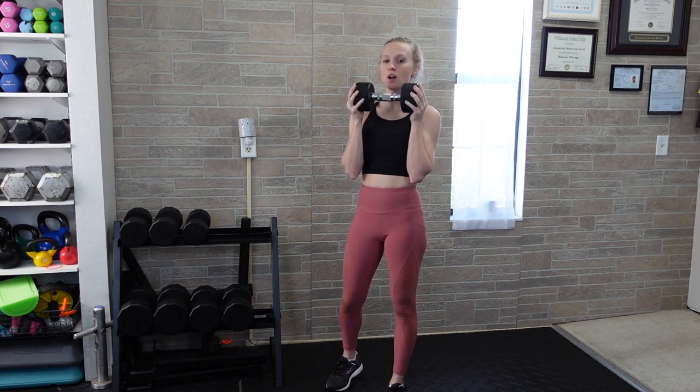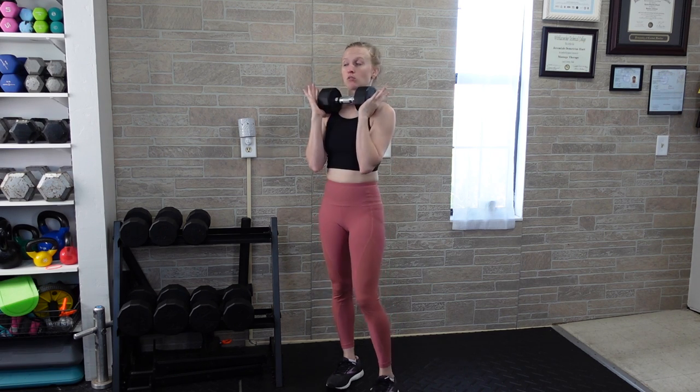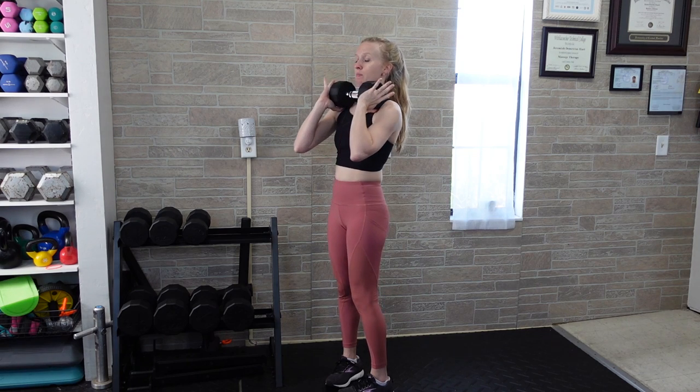A bow tie squat is kind of like the dumbbell version of a front squat, just with one dumbbell. You're going to hold the dumbbell at the collarbone level, or like front of the shoulders, depending on the length of the dumbbell. Both hands are holding the heads of the dumbbell on each side. You're going to have your elbows kind of underneath or slightly forward, just to keep the weight back — so if the dumbbell is heavy, just let the elbows point forward slightly to keep it in place.